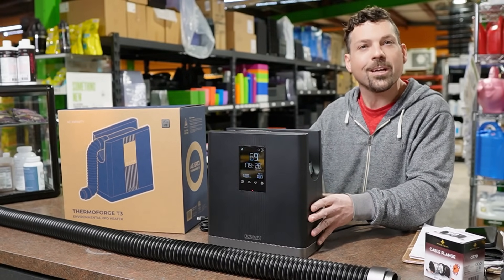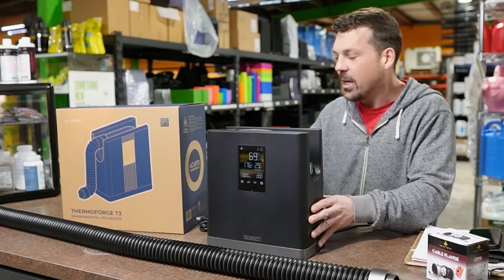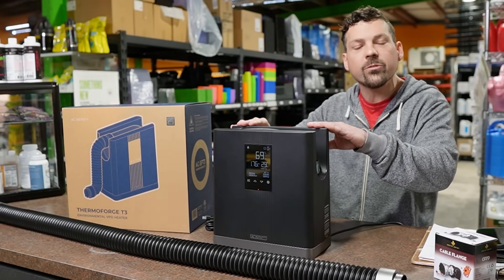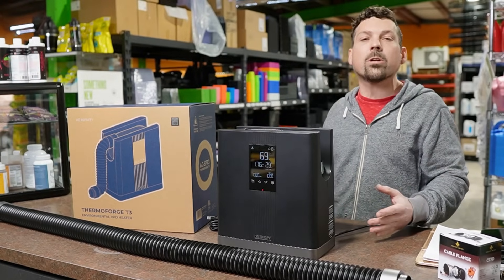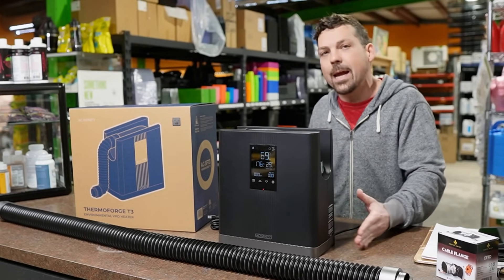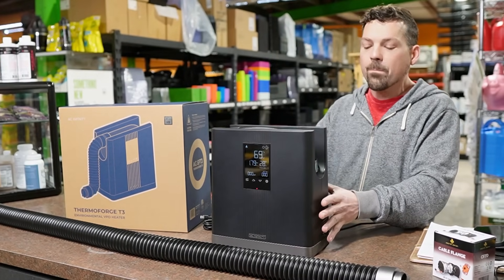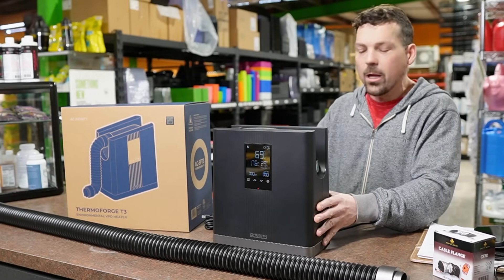This could be a little game changer for all of our grow tent operators. AC Infinity says it's good to run this thing in 200 cubic feet. So what is 200 cubic feet? By my calculations, it's pretty much going to be able to run a 4x8 grow tent. This little guy can handle a pretty large space all on its own.